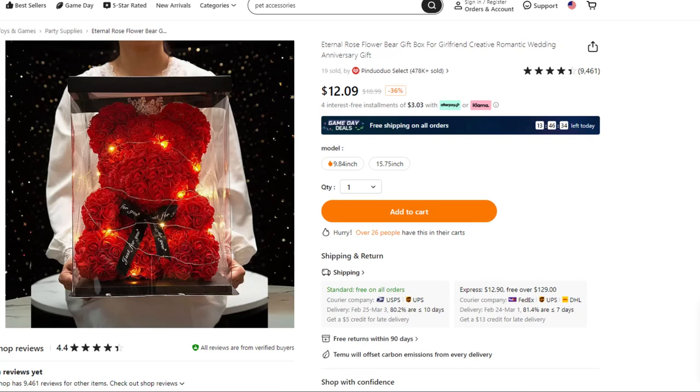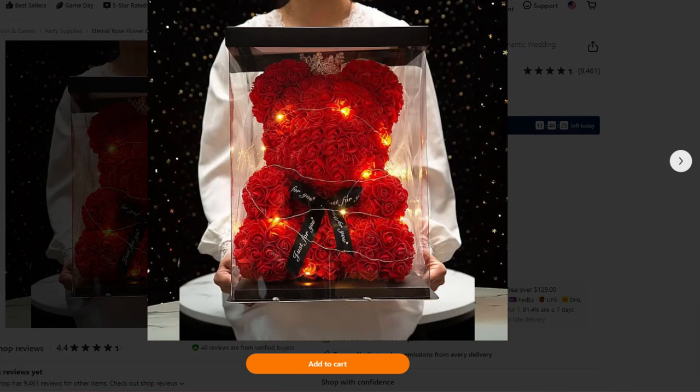This one popped up in game day deals before the Super Bowl and I thought it was creepy. I've seen these rose bears — I don't necessarily think they're attractive — but then you wrap this one in wire lights and put it in a glass box. I thought we were looking at some Hannibal Lecter stuff here.